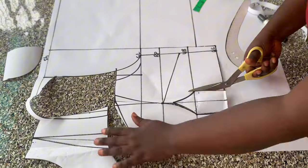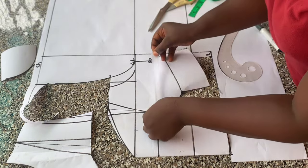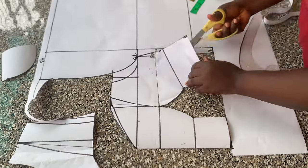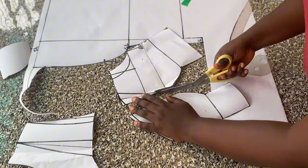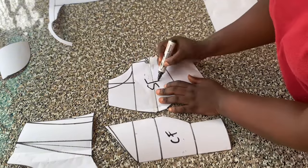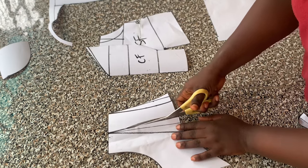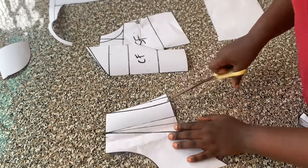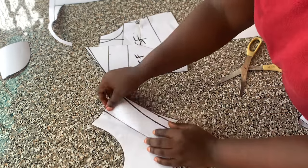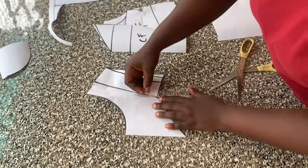I'll cut out the bustier parts. Then I slash the bust dart and close it with my masking tape, then blend the side line. You can see the neckline is aligning now — I'll set that aside and work on the yoke. To close the darts on the yoke I slash one side of the dart and place it over to the other side, then use masking tape to close that up. The next thing I'll do is draw out my keyhole neckline on the yoke.